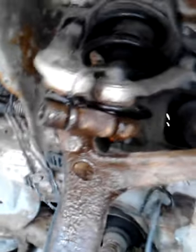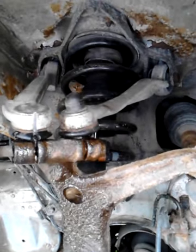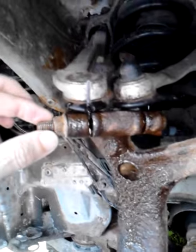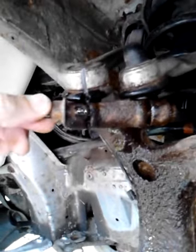Once you cut the slot here, you can take this nut and just tighten the heck out of it until the shank breaks right in there.